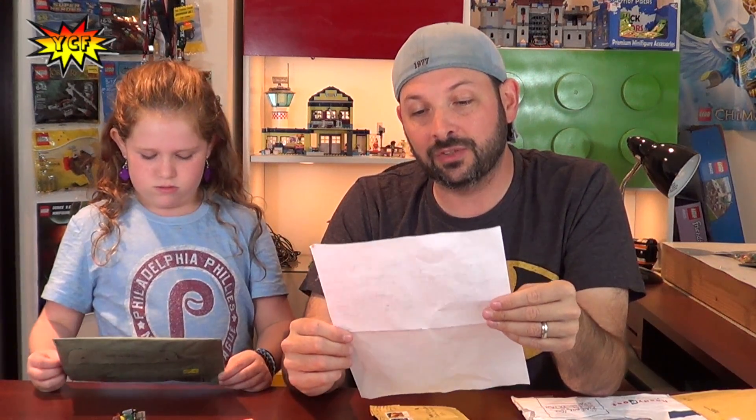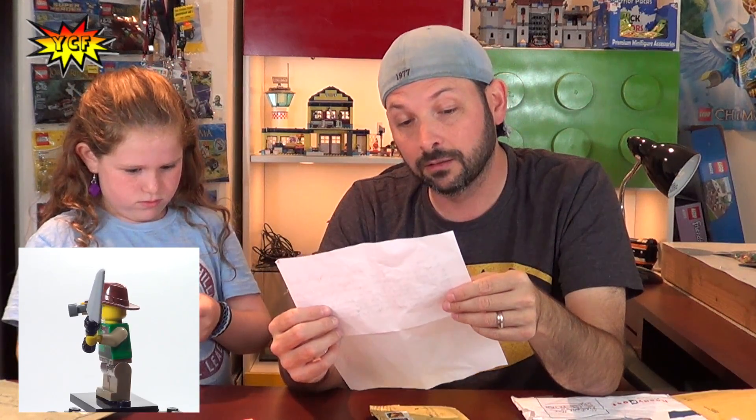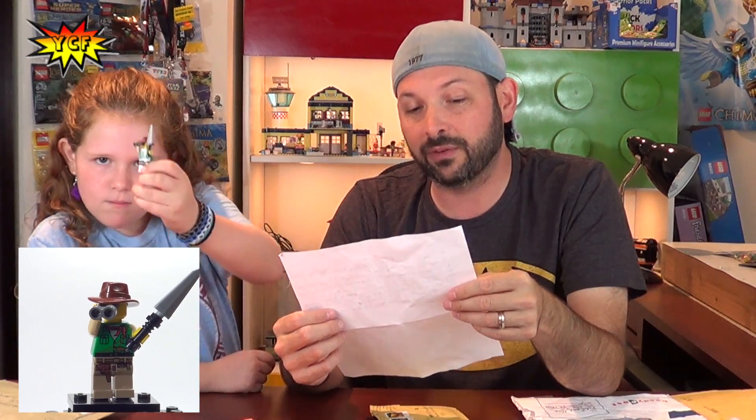Our last minifigure is an explorer of some kind. The note says: 'Dear YCF, I am The Brick Gamer. I love your videos. The minifigure I sent is named Bill the Adventurer. He has been on many adventures like recovering lost artifacts from deadly jungles, surviving in three-degree weather to track down a yeti, but his adventures have led him to the Your Creative Friends studio where hopefully he will remain for the rest of his days. I am 12 years old and come from Nantucket, Massachusetts. Stay creative — The Brick Gamer.'